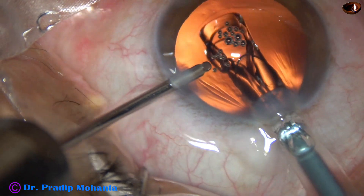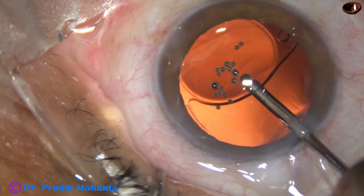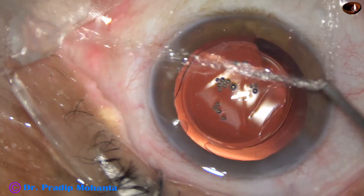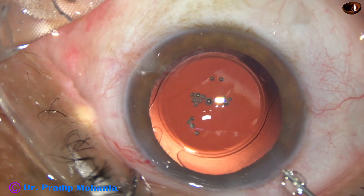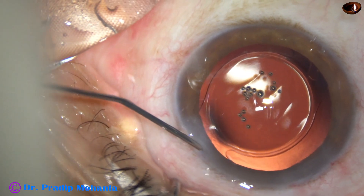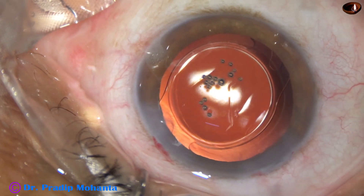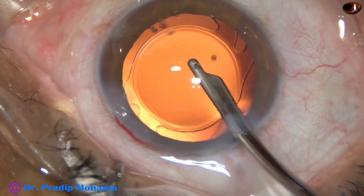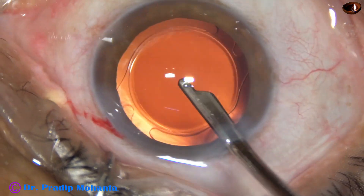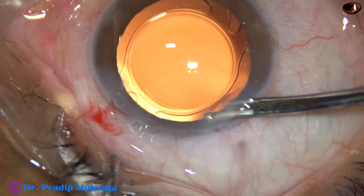This is a hydrophilic single-piece monofocal intraocular lens which has gone into the capsular bag. The irrigating cannula is being used to remove all the visco that was in the lumen of the cartridge. V-Top moxifloxacin is used. The side port is closed by hydrating the corneal stroma. A final lavage of the anterior chamber is done, with the cannula directed towards the corneal endothelium so that all the visco sticking to the endothelium is removed.